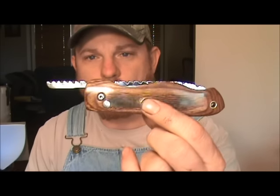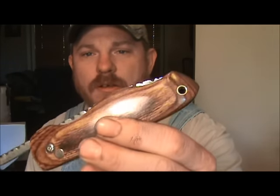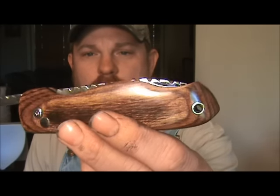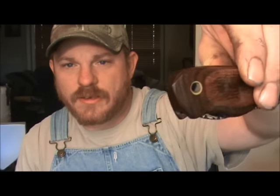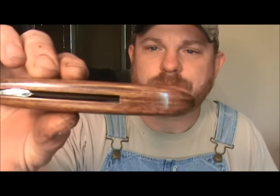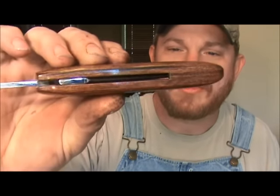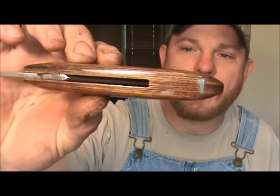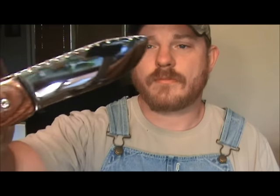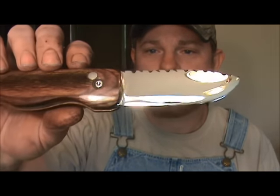Stainless pivot pin, stainless stop pin, brass lanyard tube. You'll notice on the end of it it tapers down narrow, and also on the back of it I used a piece of walnut as well for the back spacer. You can see that turned out beautiful there — how it blends in as the back spacer. Guys, this knife is just beautiful. High mirror polish, convex grind.